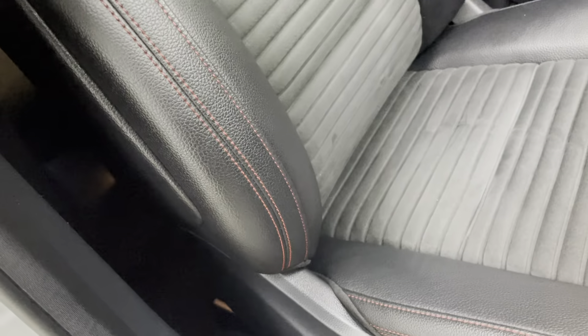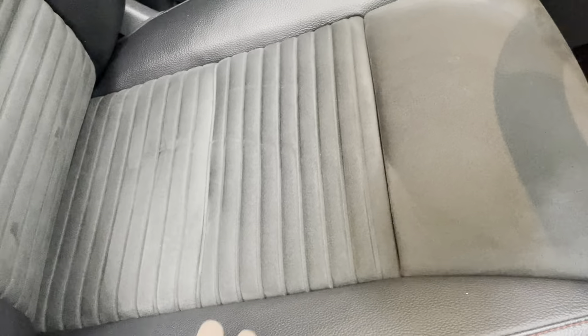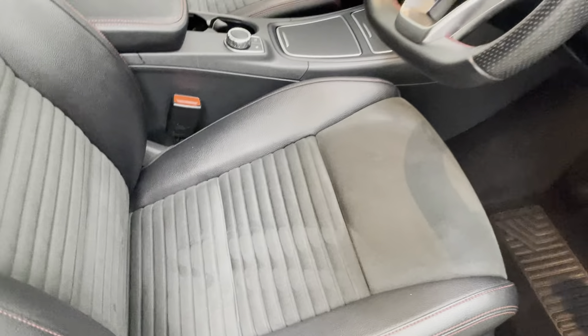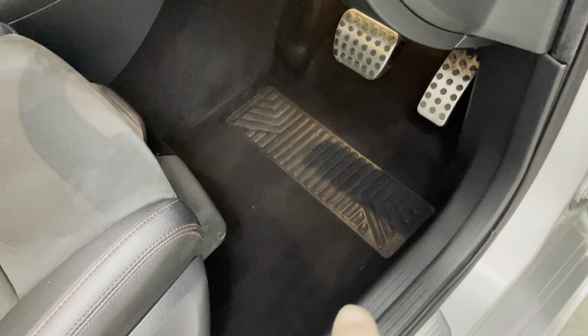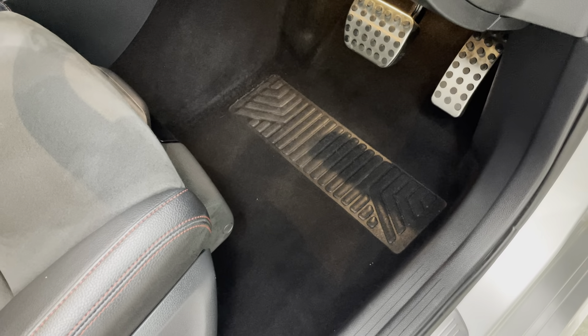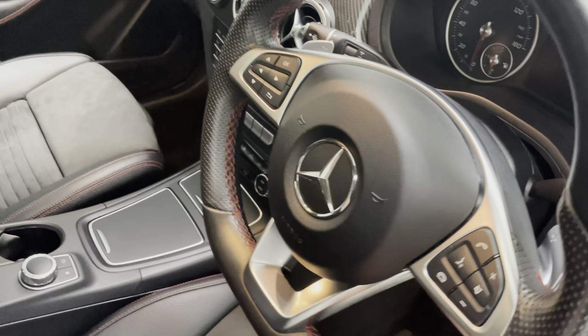As you'd expect with the age and mileage of the car, no sign of any wear to the interior. Just getting a close-up of the wing and edge of the driver's seat for you, and the base as well. The car has had the genuine Mercedes-Benz mats fitted from new, so no sign of any wear to the carpets or footwells. Still have the genuine Mercedes mats with the car.